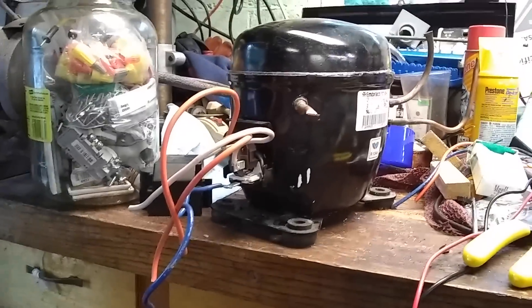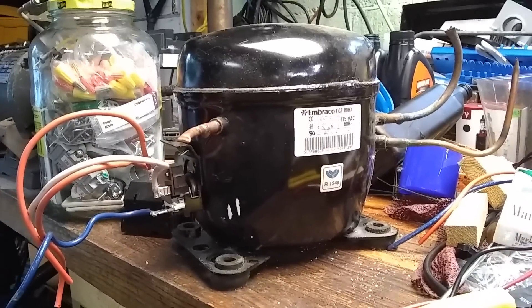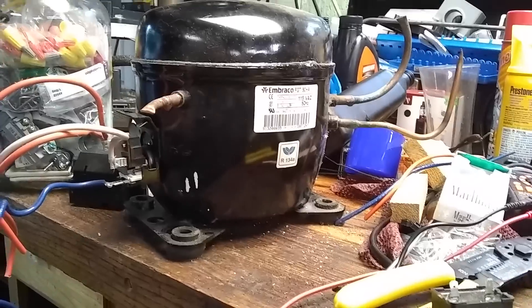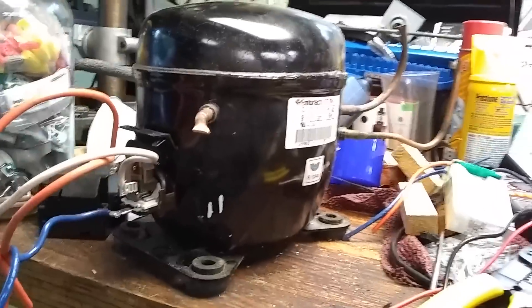Hey folks, it's Tom, your Frugal Prepper. I'm out here tinkering around in the garage and I'm going to take this old refrigerator compressor and turn it into a vacuum pump for when I'm working on AC systems. It's cheaper than going out and spending a couple hundred bucks on an actual vacuum pump.